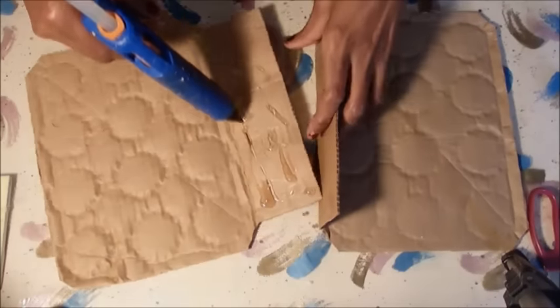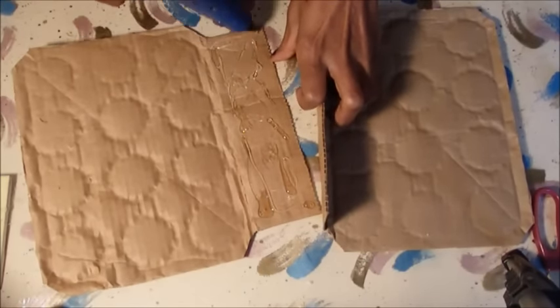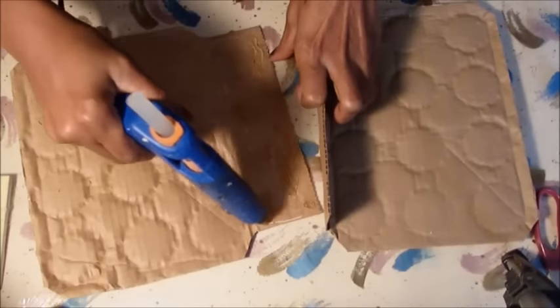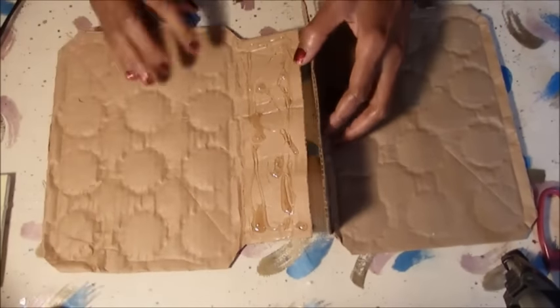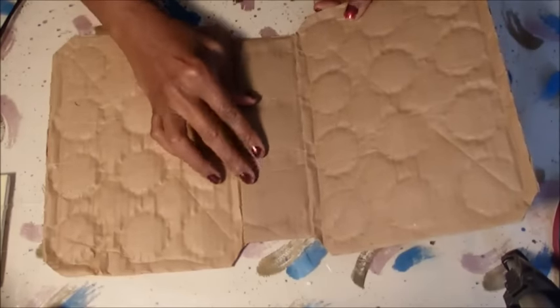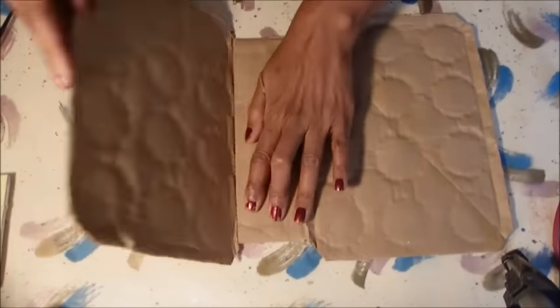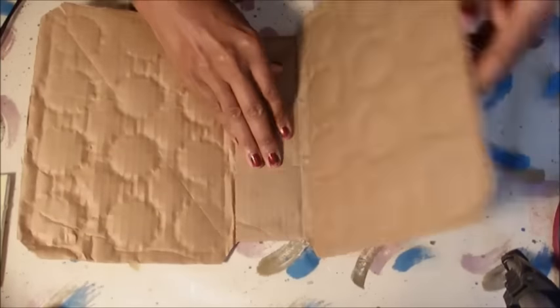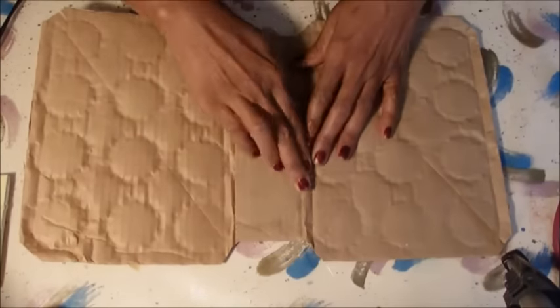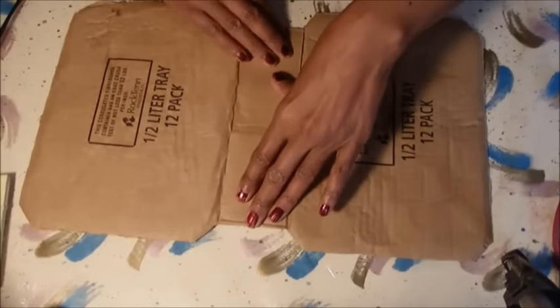You put a generous amount of glue because this is going to be the spine of your book, and you do not want it to come loose. Be very careful with this hot glue — you know how it burns you. Here it is — just press it down and make sure it sticks really good.